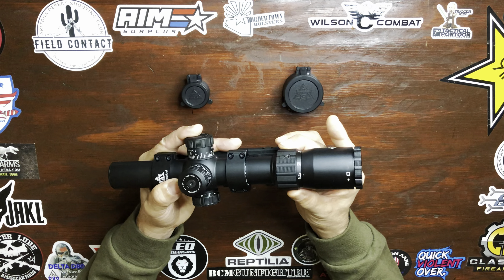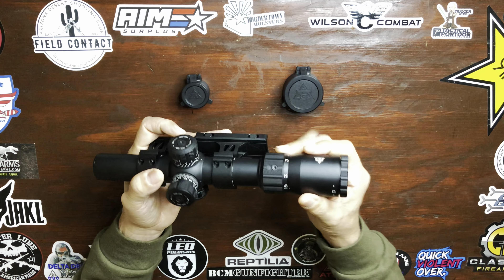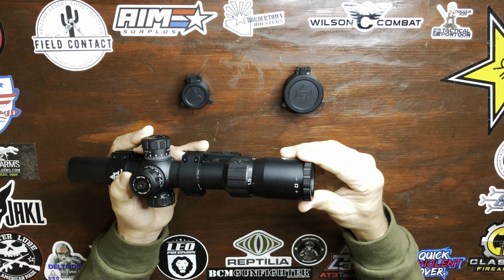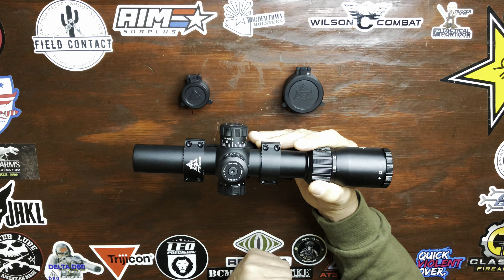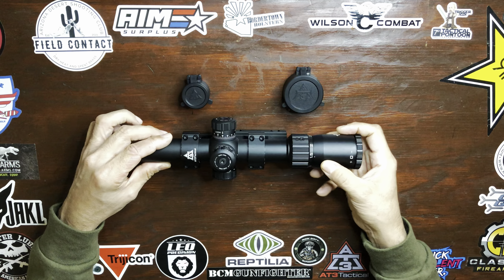Your magnification ring is right here — nice and smooth, not too stiff. Your throw lever will go right there if you wish to use it. Diopter right here to sharpen the image to your eyeball. IPX6 waterproof rated. And AT3 Tactical offers a transferable lifetime warranty on this LPVO.